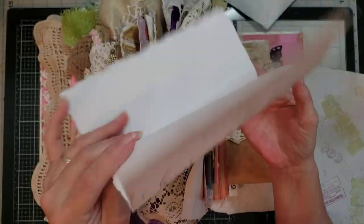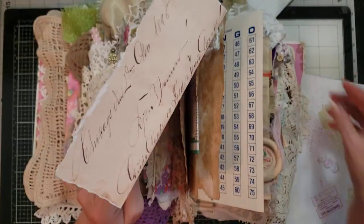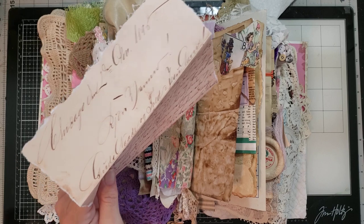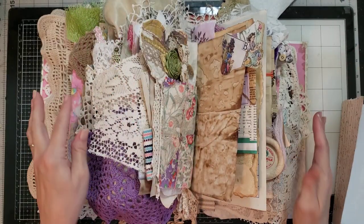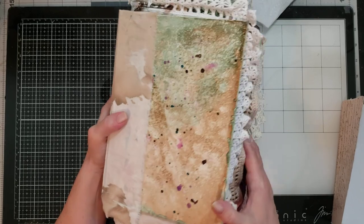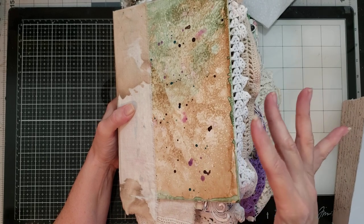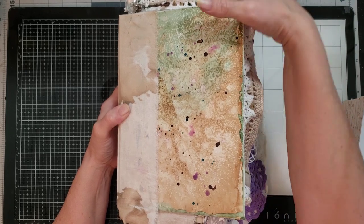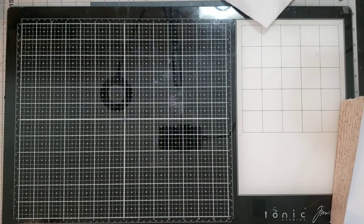I want to ink it up and grunge the back a little bit, and have it for this pocket. I have another one here that I want to do too, so we'll see how far we get. We're almost there — I know it's been a long series, but after this there's one more pocket to do, then we'll decorate the bellowing part, cover, and spine, and we'll be done.